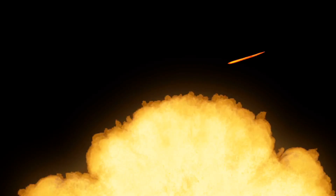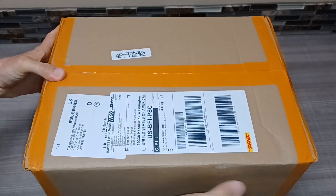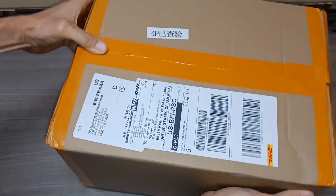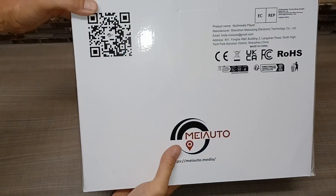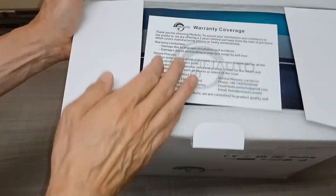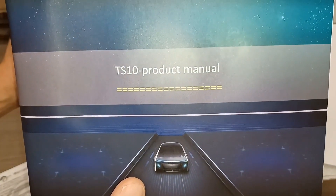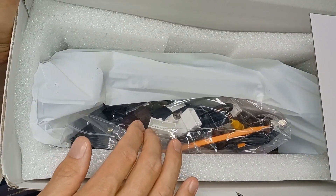First off, this is the box that the unit comes in and there is zero movement, so your product is nice and safe. Here's the inner box and this is also packed very well with no movement. Immediately upon opening you get a warranty cover card, a two-year warranty, and a product manual.